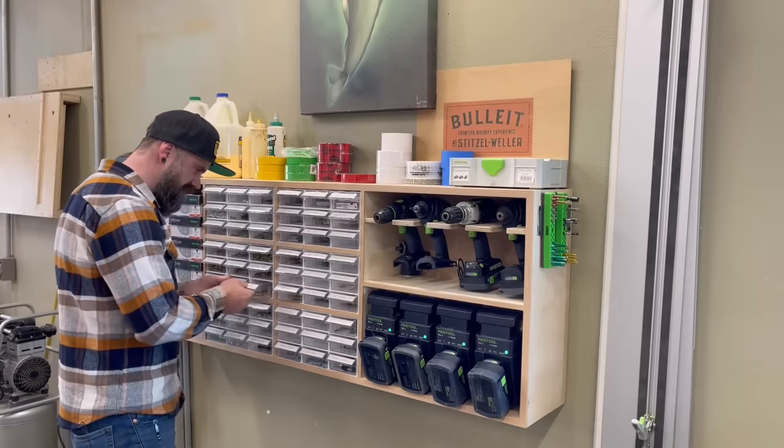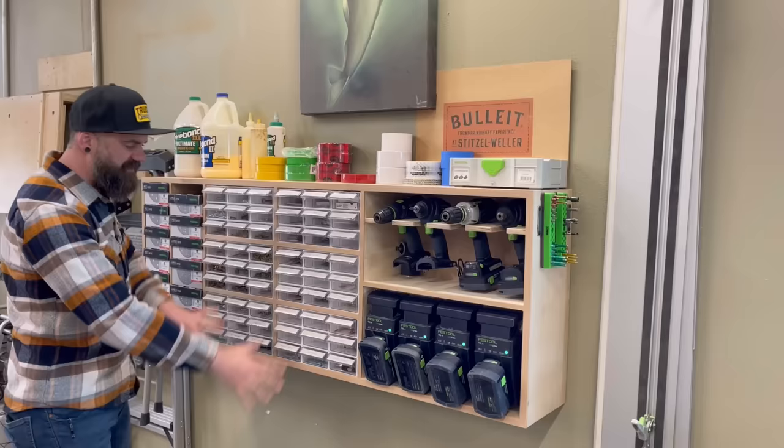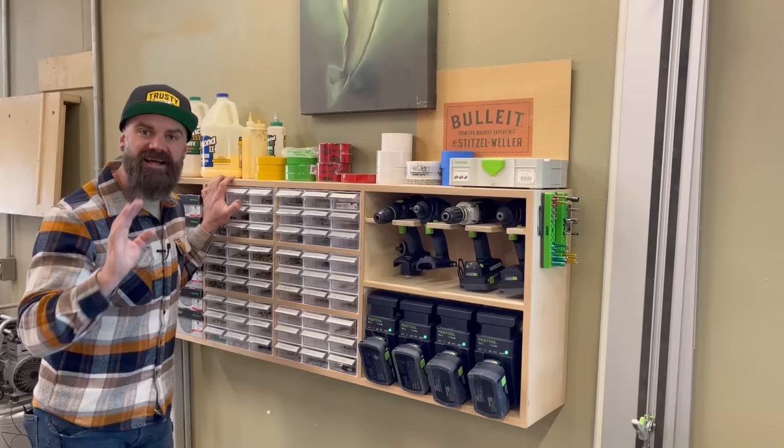This video was sponsored by HelloFresh. Hey, I've always liked little drawers. In this video, I'm going to show you how I made this shop organization extravaganza. I've got drill storage, battery chargers, all my fastener storage, sandpaper. I built this thing in one day. It's not too difficult. There's plans available over on my website.